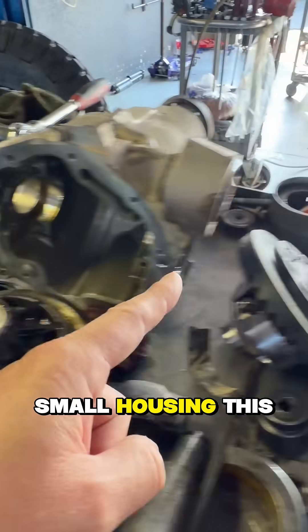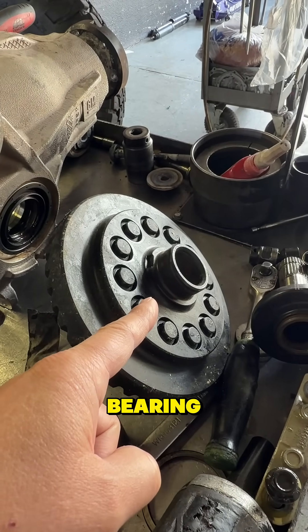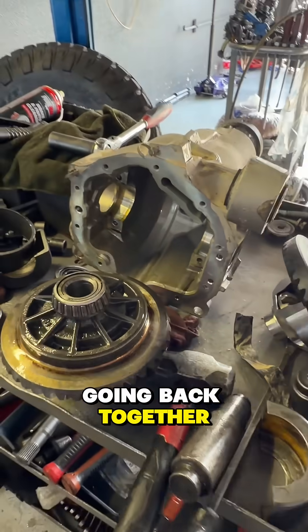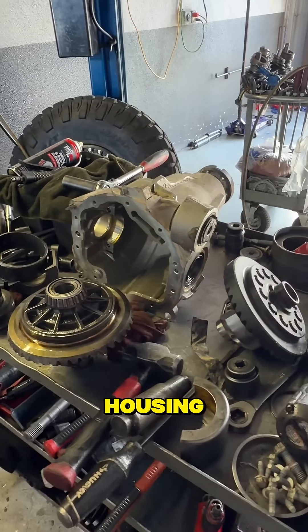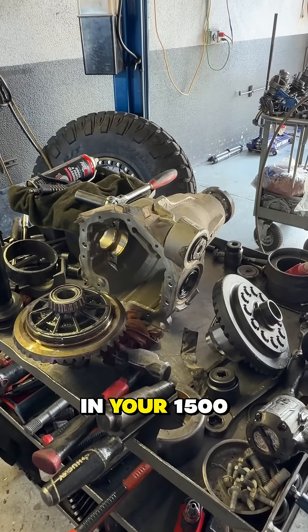This is the aftermarket setup that is only for the bigger bearing, and it won't fit in there. So it's all going back together — we're going to have to come back after we get the brand new housing. Hopefully this makes sense and helps you understand what you need to do to put gears in your 1500.